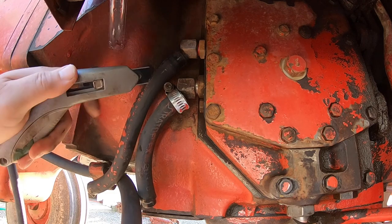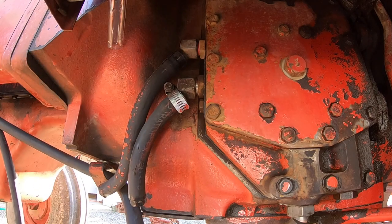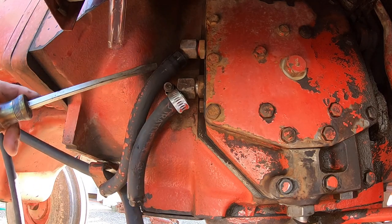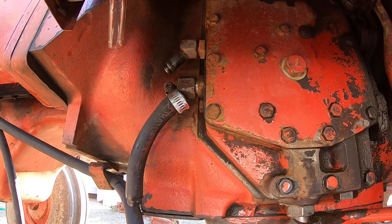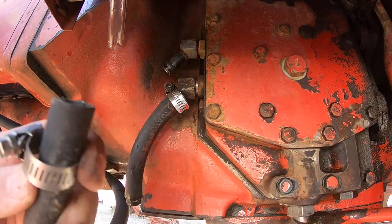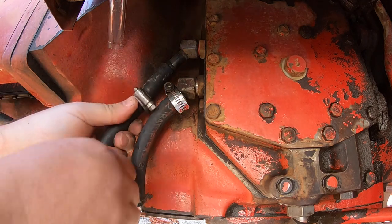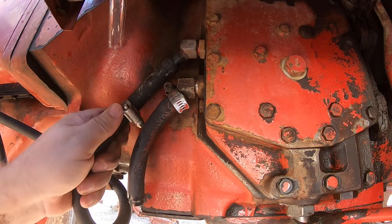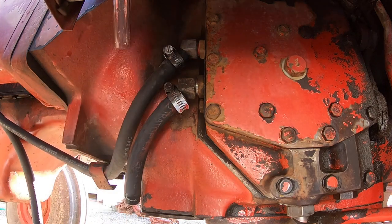The simplest thing to do is just score that, and then shove a screwdriver in there and peel it back. There you go. Now let's make sure we get this on right, and then we'll get this one going.